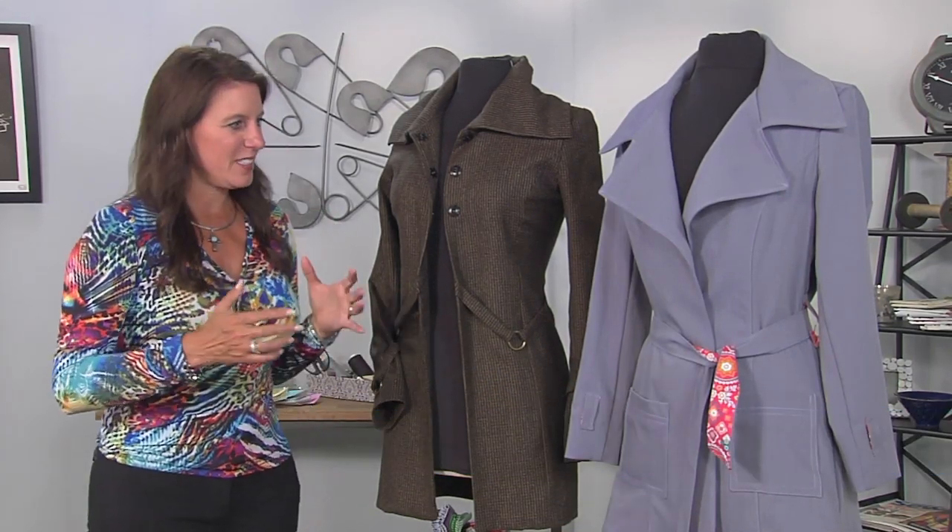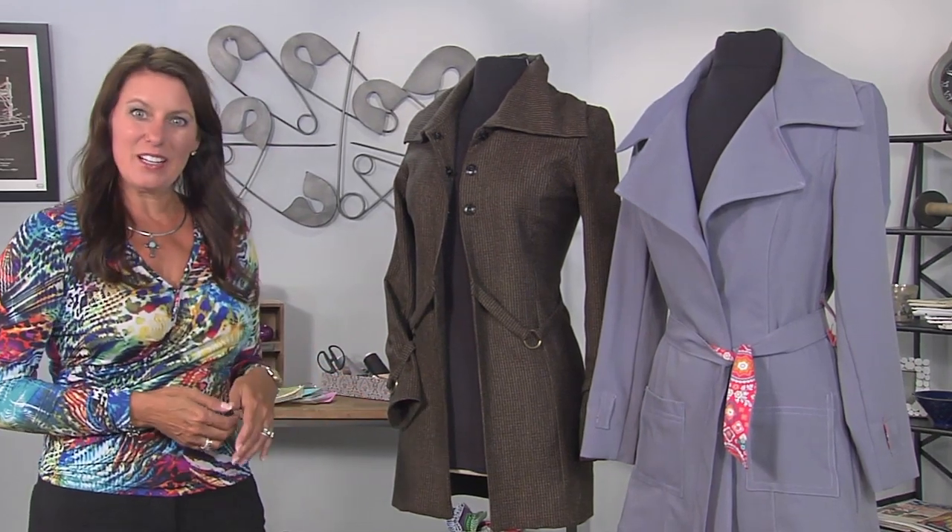Hi, I'm Angela Wolf, fashion designer and online instructor, and we are continuing along with our jacket. Today we're doing a decorative trim.